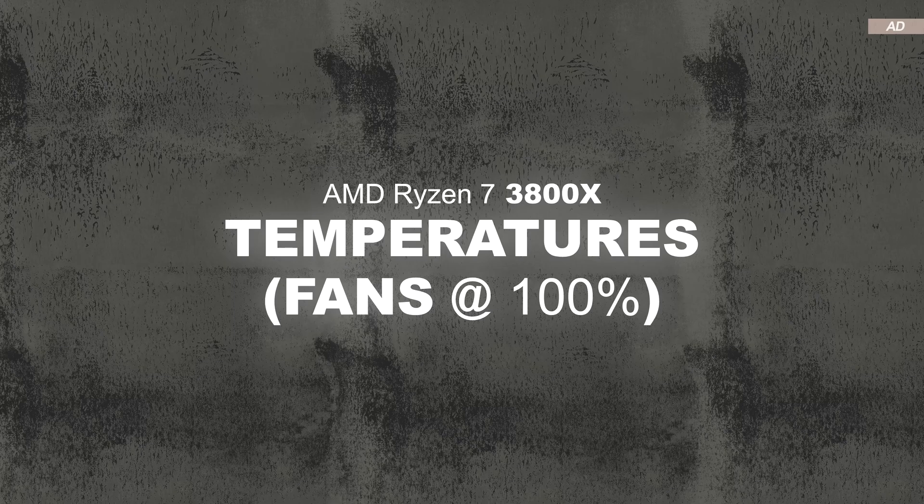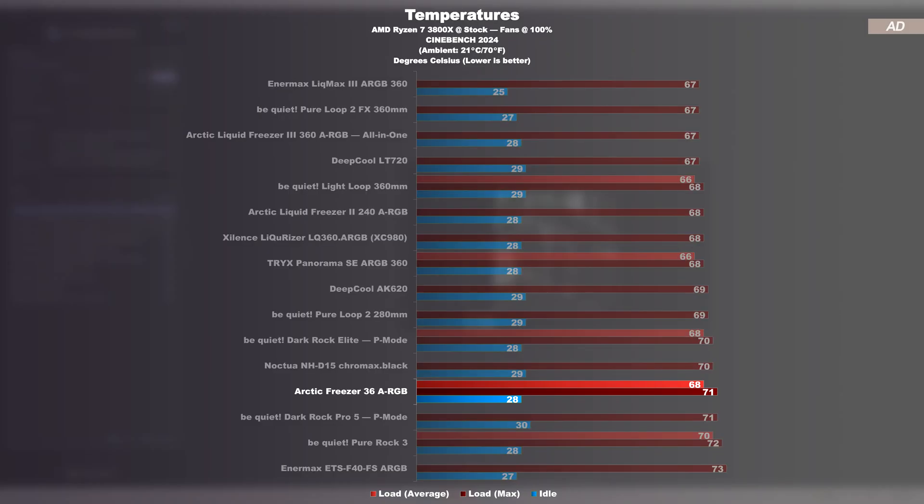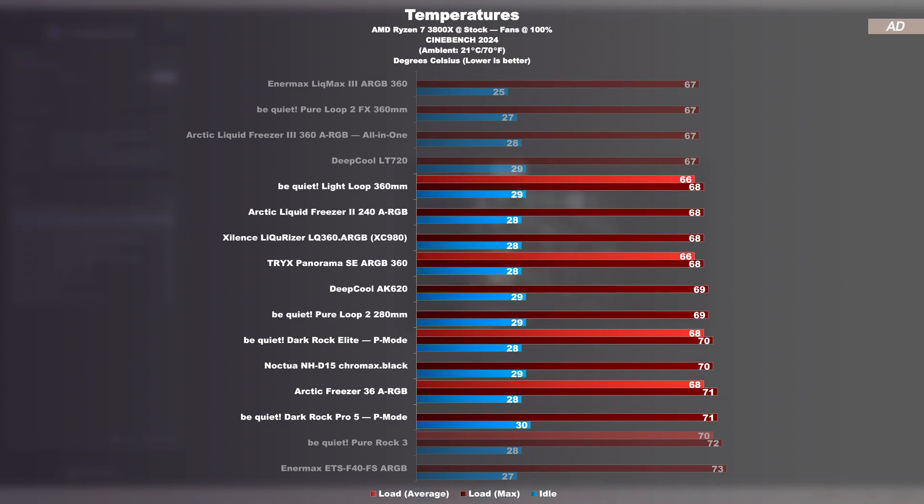Temperatures at max fan speed with the AMD 3800X: the Freezer 36 proves to be a true performance monster. While tests with that particular CPU are no longer that relevant, it is still clear that the Freezer 36 is ideally suited for CPUs that generate a moderate amount of heat — easily keeping up with even more expensive air coolers and not far behind certain AIO liquid coolers.